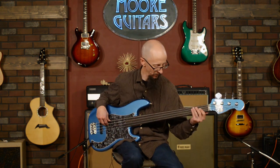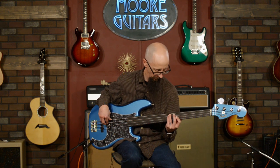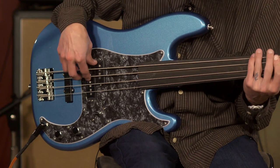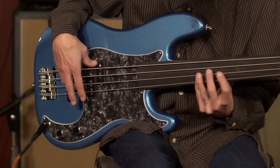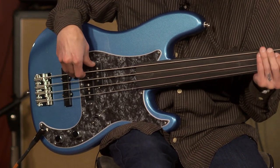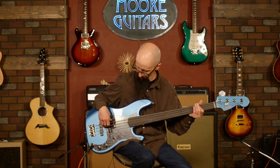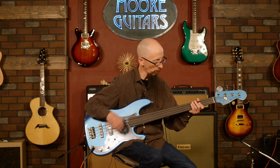Let's roll the tone control back to about 50% with both pickups. And then all the way back.